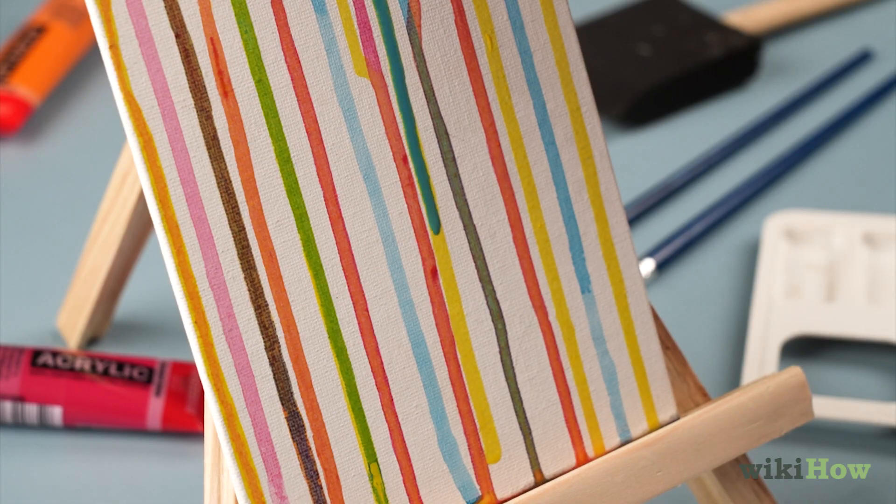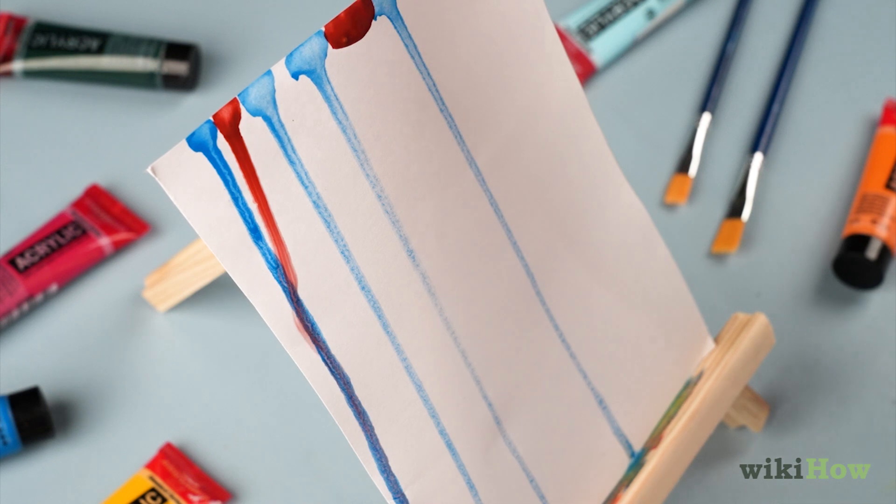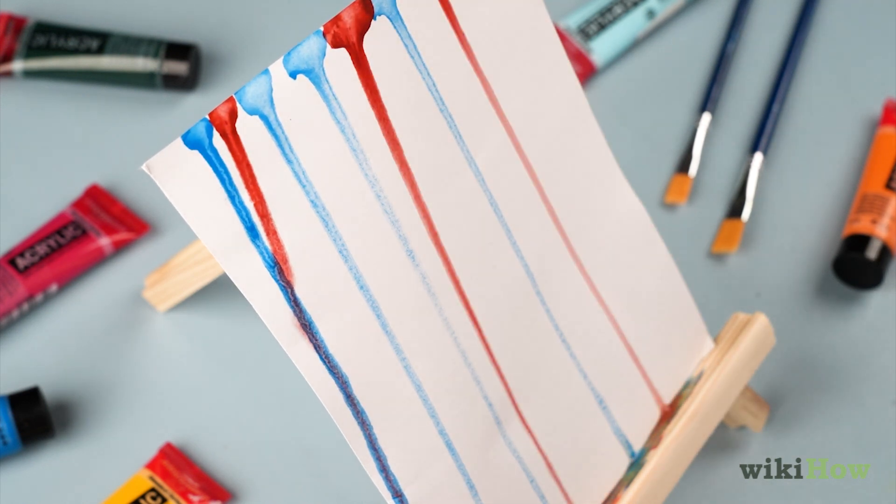Experiment with letting the paint dry between layers, or mix different colors together while they're still wet for a more blended effect. For a dreamy, translucent effect, try using watercolor paints on paper instead of acrylics on canvas.